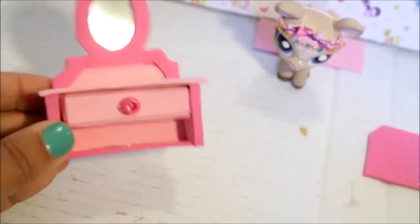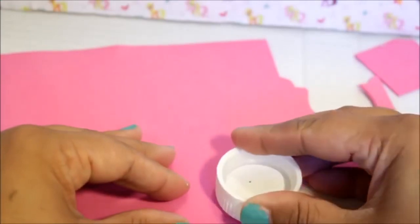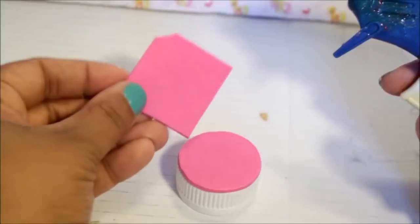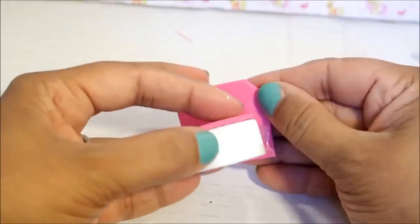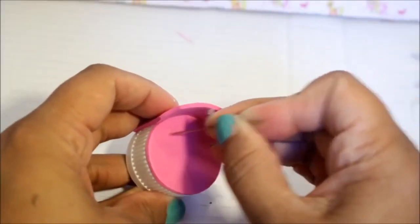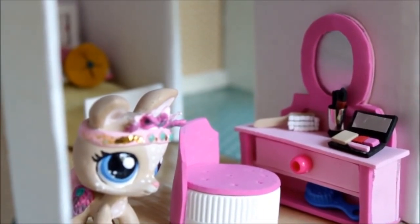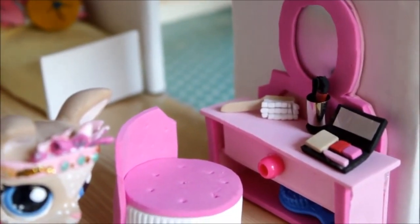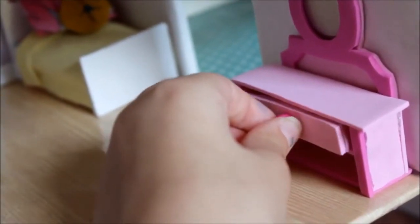Now it's time to work on the chair. Add some glue to the top of the bottle cap and glue it onto a piece of foam, then cut around the foam. Take your cutout from earlier and glue that onto your bottle cap. Then to just add a quilted effect, I'm going to use my needle. There it is guys — the finished vanity and chair for our LPS girls' room. I added a few little details including a little makeup palette, a brush, some makeup brushes, and it has a little working drawer to open and close.